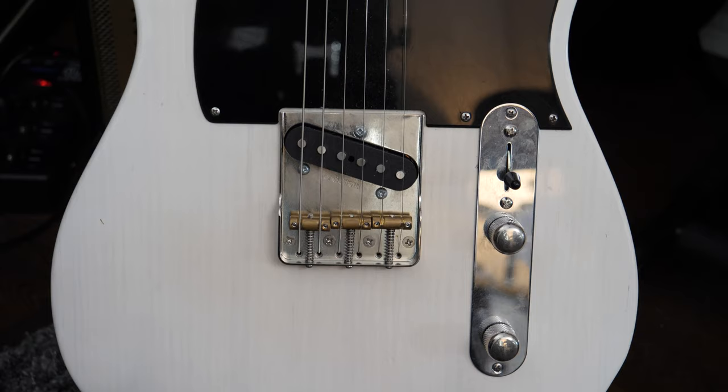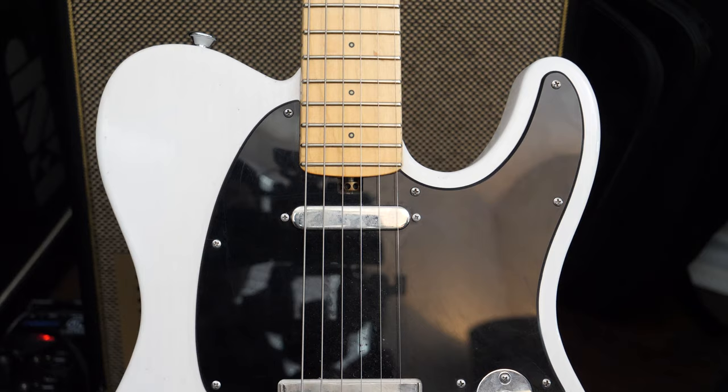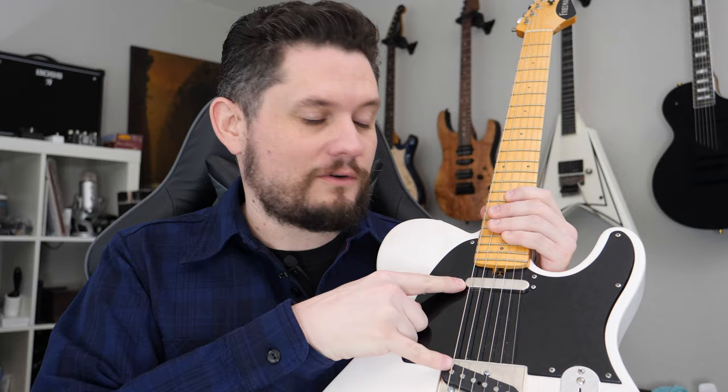Hey guys, Chris here again. This week we've got another guitar review — this time the Friedman Classic T. Telecasters have always evaded me. There's a mix of the no-contour thing and the very specific pickup combination that's not usually my go-to, but they do tend to sound pretty good. Every time I hear one on a demo I go, man, I really wish I had a Tele. I just haven't really gotten around to getting one. I've tried a couple of Fenders, didn't love them. Saw this on Reverb for a pretty good price and figured, you know what, let's give it a shot — I haven't had a regular standard two-pickup Telecaster for quite a while.